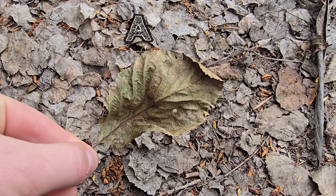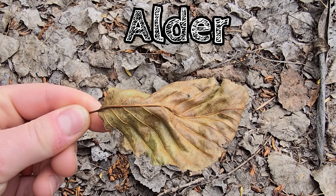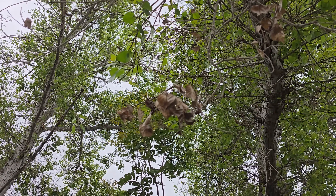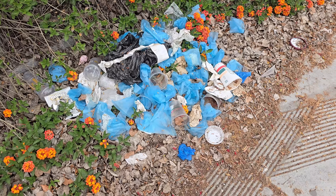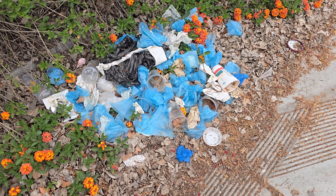Now there are some exceptions to the rule, like this alder here — it can be a little bit green and still be fine. But generally you don't want to pull the ones that are still on the tree because the tree is still pulling sugars out of them. Friendly reminder that the only litter we should be finding on the ground is leaf litter.